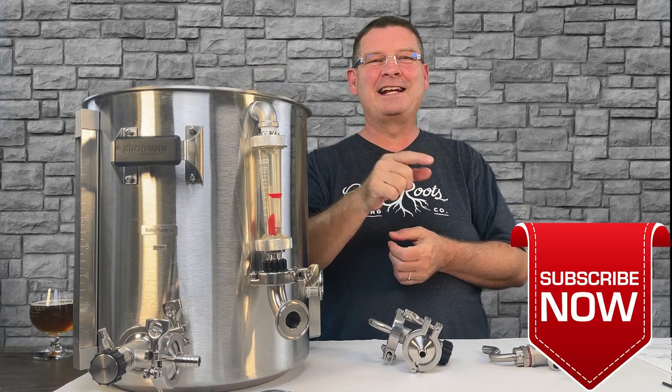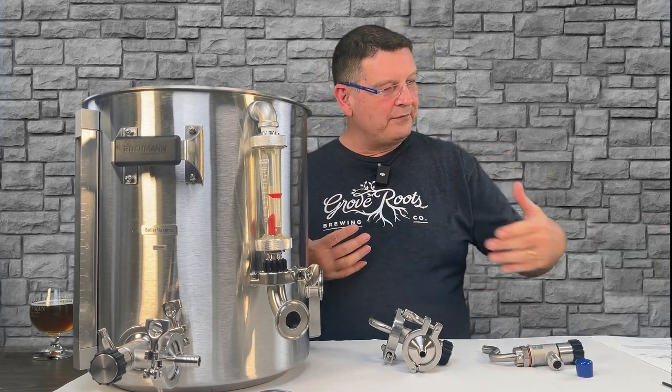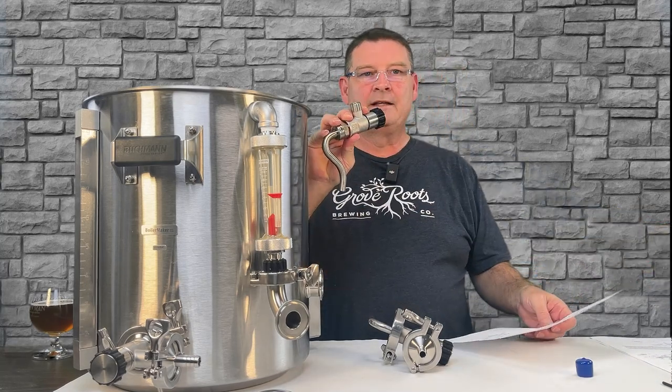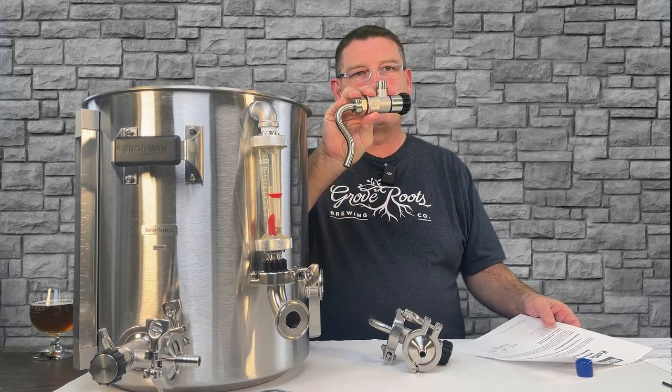Don't forget: like, subscribe, keep sharing — definitely appreciate it. So I'm not sure if Blichmann's changing some things. I didn't bother to ask, but originally from what I have seen and researched, they had the linear flow valve kit, also the NPT system, whatever else you want to refer to it as.